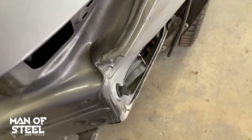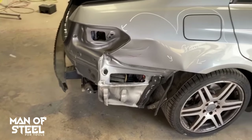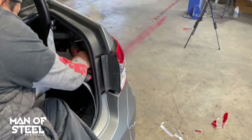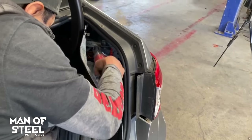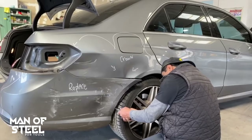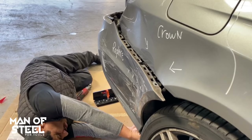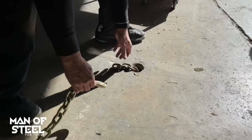Are you a PDR or body repair tech? Would you attempt a dent like this or would you just replace it? Are you new to my channel and want dent repair advice? Put in the comments that you're a new subscriber and the Man of Steel will personally message you back. Starting the repair — rolled the car over to my tech to remove multiple parts. We are going to be PDR heavy today.